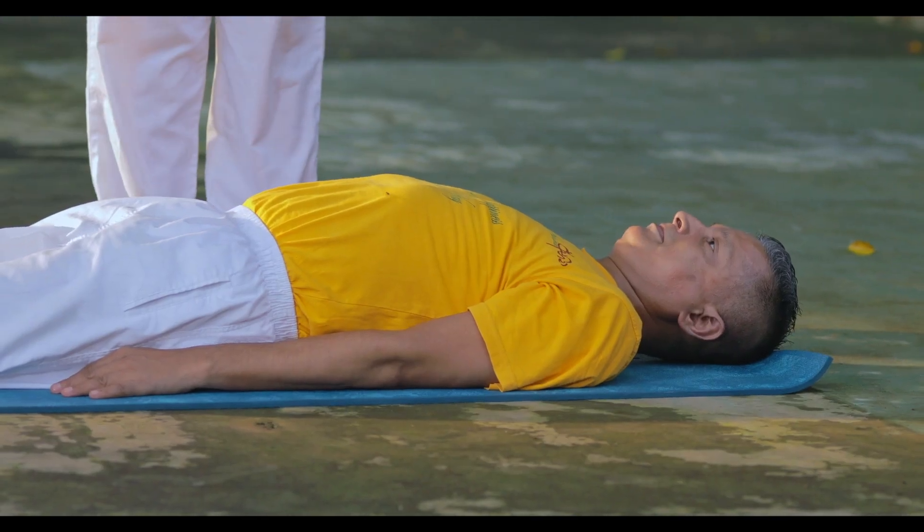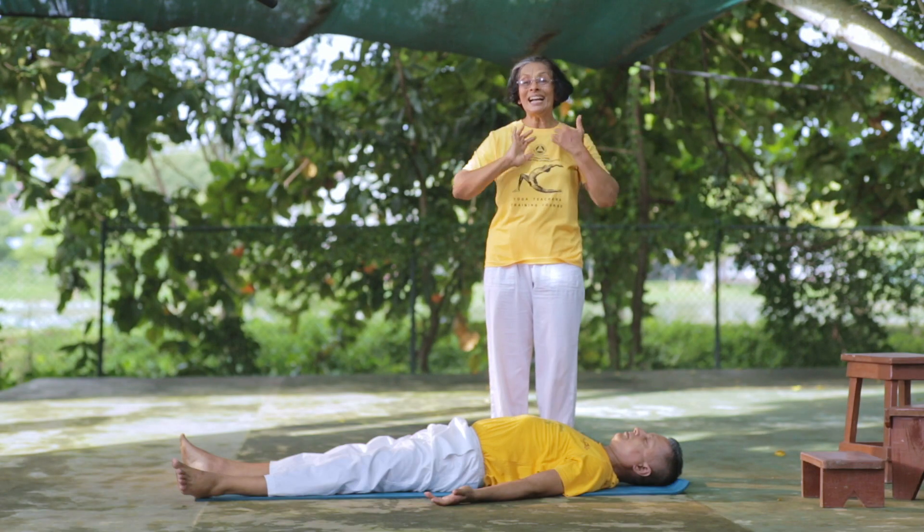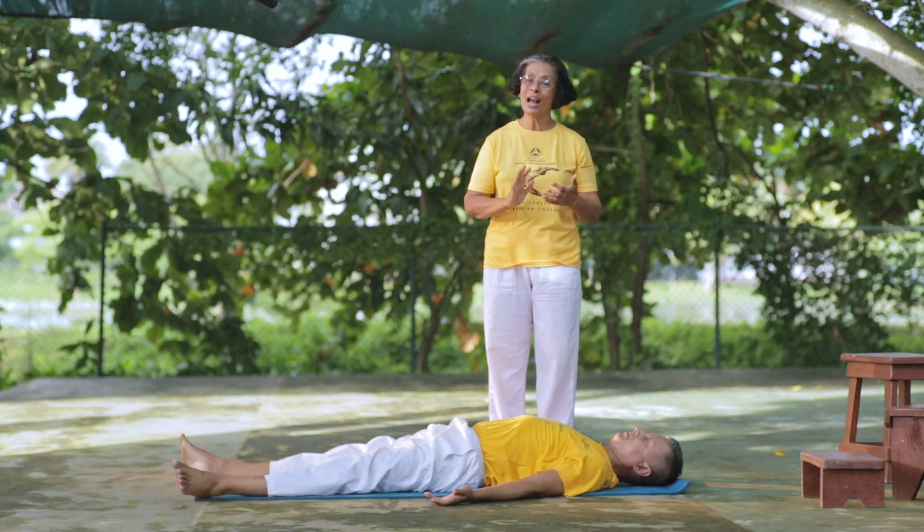Ayubhuvan. Sarvangasana and Anuasana. Then Samarasana and Anuasana.